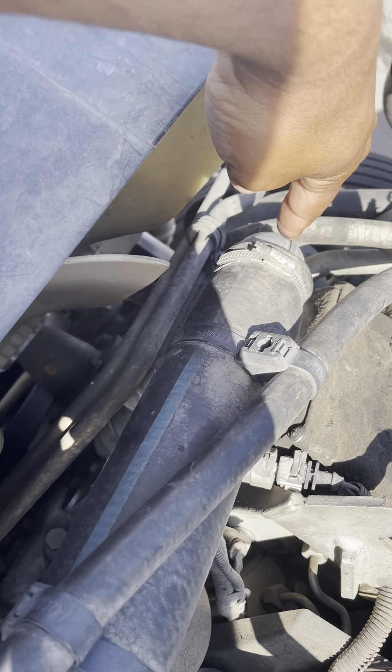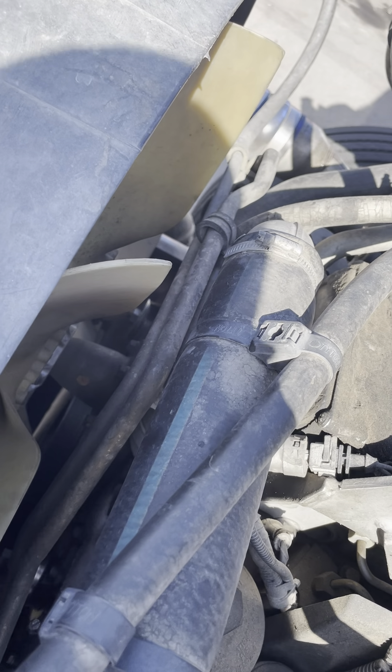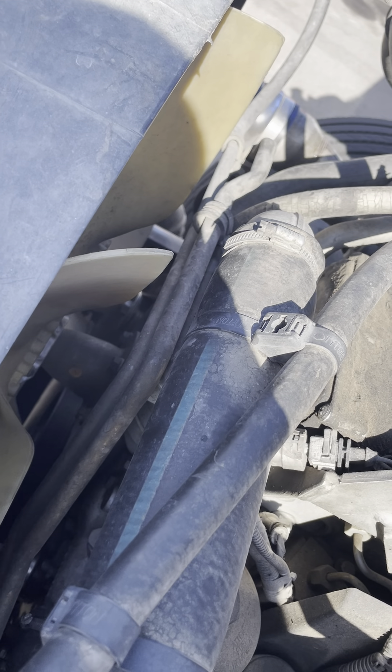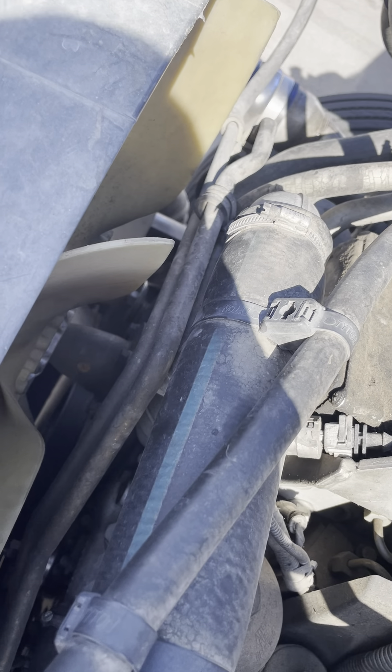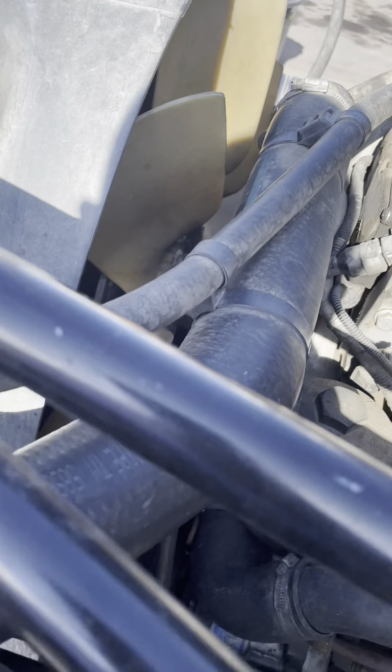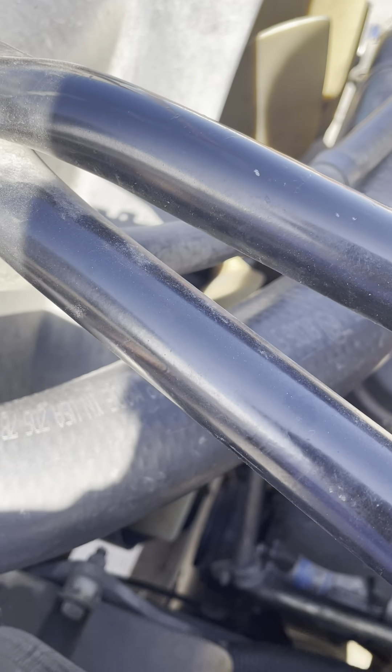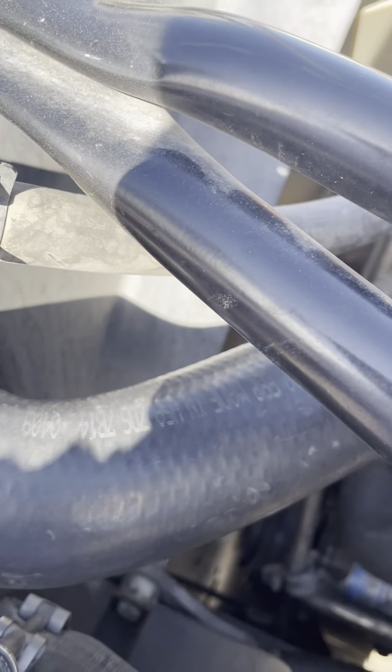My water pump is not cracked, not damaged, not broken. There's no nut bolts missing, there's no leaks, it's properly mounted, and my water pump is belt driven. My water pump hose has no cuts, no bubbles, no leaks, and both sides are properly mounted.